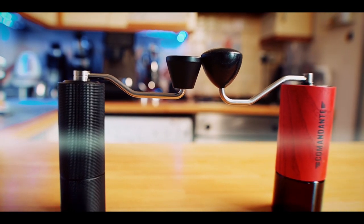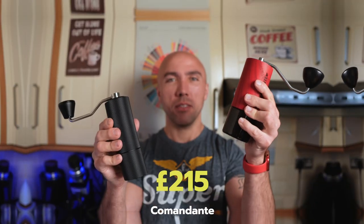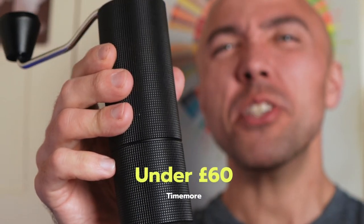Total capacity for the C3 is just about 20 grams, which is not much especially if you want to do a larger batch pour over. Comandante holds 35 to 40 grams, so much better there. The biggest difference is obviously the price: Comandante is 215 pounds, and the Taimo C3 is below 60 pounds.